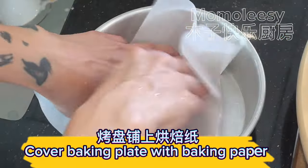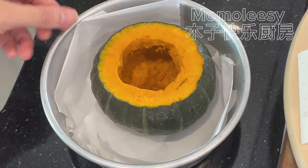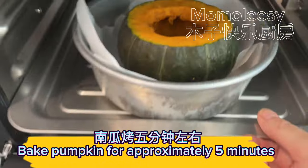Cover a baking plate with baking paper. Place the pumpkin into a baking bowl. Bake the pumpkin for approximately 5 minutes.